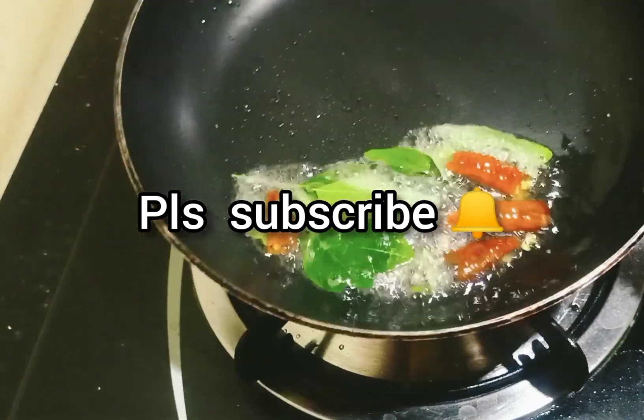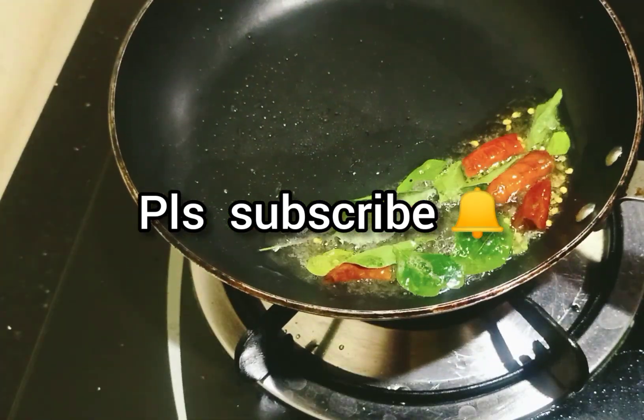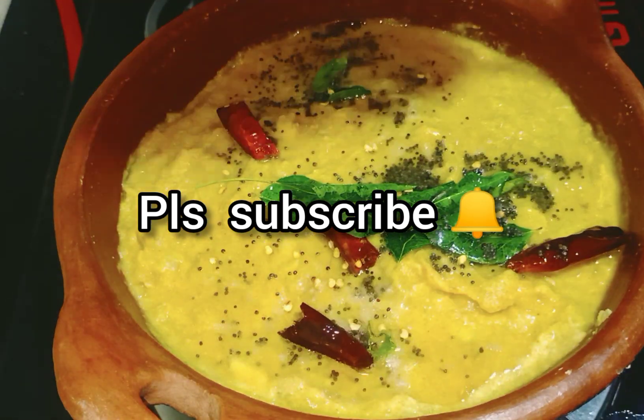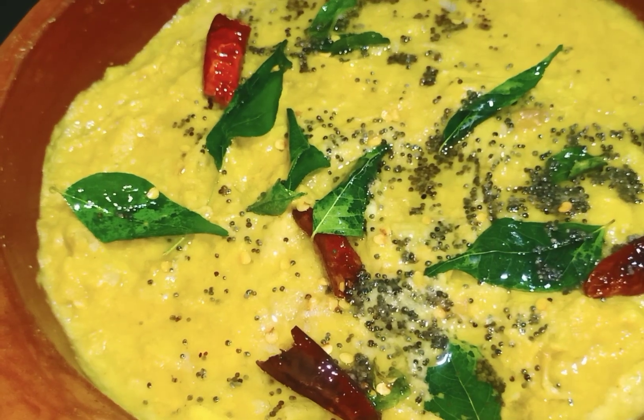Add a little too. We will be ready for this recipe. Please like, share, comment, and subscribe to our channel.